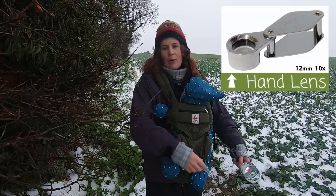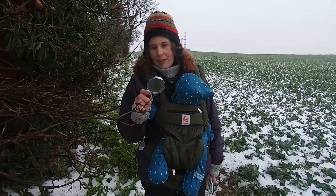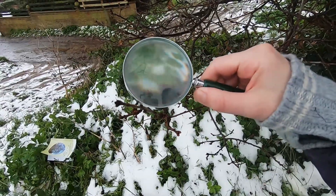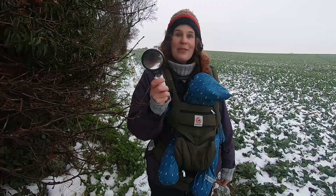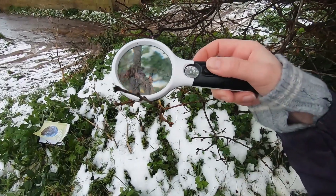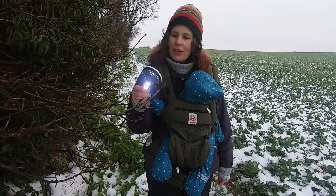You might want to use a hand lens, or at forest school something like a magnifier glass to help you look — that's a useful piece of kit. You can also get magnifiers with little lights on them that help illuminate what you're looking at, with two lenses at different levels of magnification. That's quite a helpful piece of kit if you're looking closely at buds.